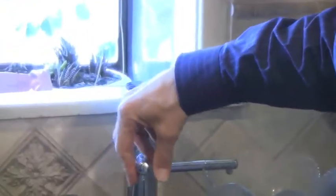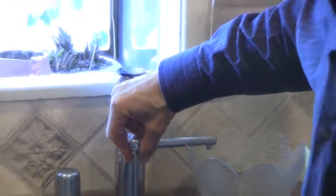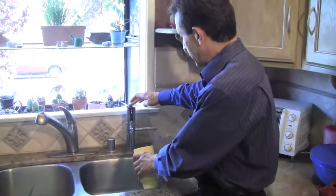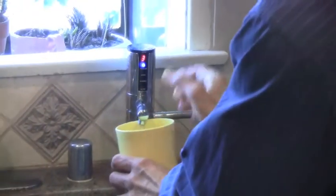The worst thing is when I turn off the electricity on the machine, the water that is coming here goes through the filter but it's not alkaline anymore. So let me show you.